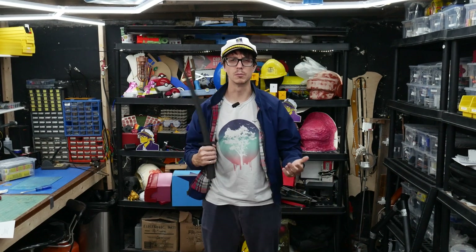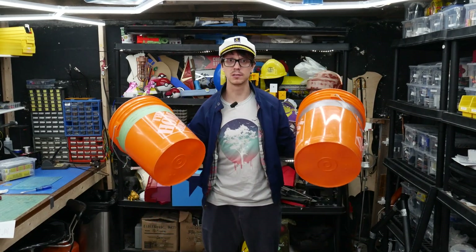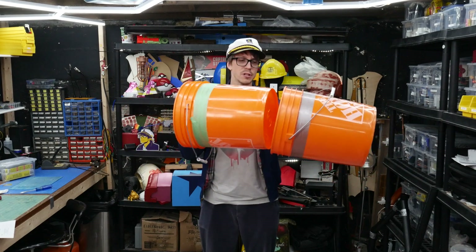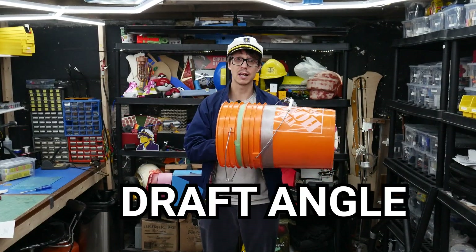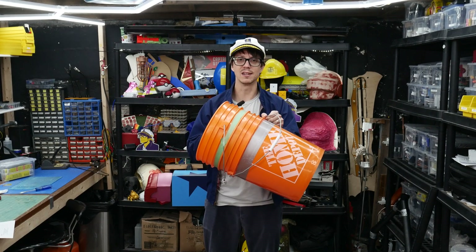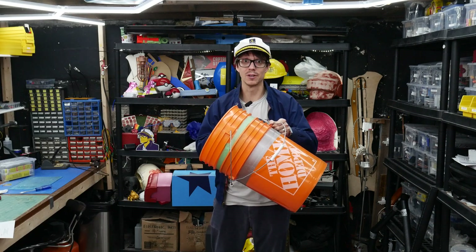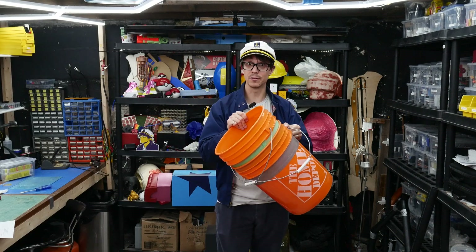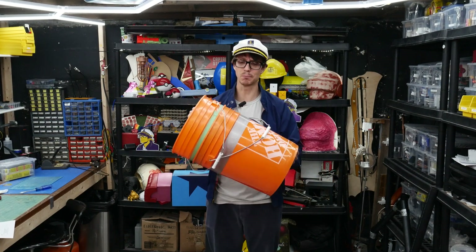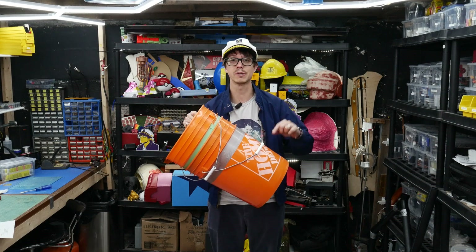To make a sword, you must first be the sword. That's why I'm going to explain this segment with buckets. Buckets primarily nest into each other because of something called a draft angle. This nesting feature was probably secondary to the fact that it needed to be released from an injection molding tool, but it works to our advantage. This does allow them to stack to infinity, essentially. And my sword is going to need the power of infinity, so we're going to borrow some of this bleeding-edge bucket technology and apply it to what we're doing.